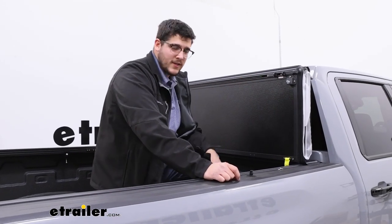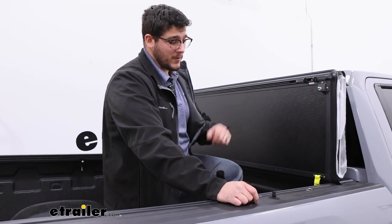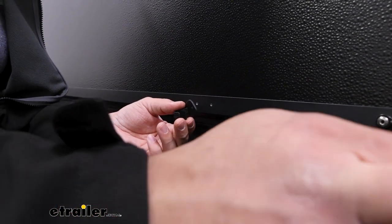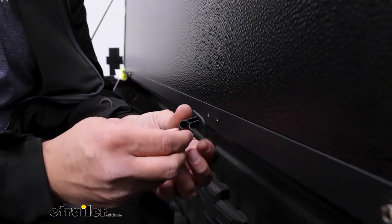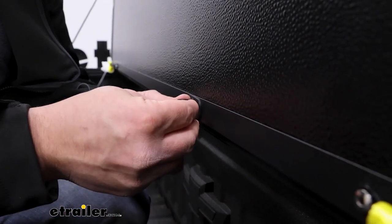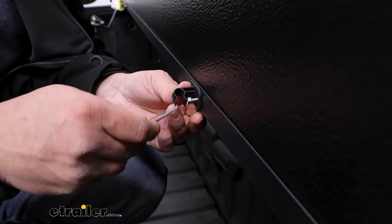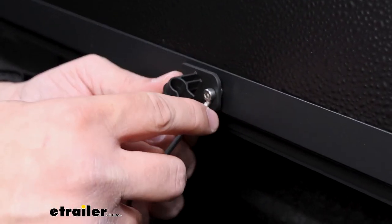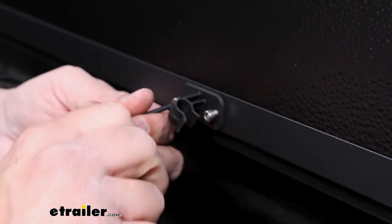Next up, we're going to be putting on our prop rods — that's going to give your tonneau cover the ability to stand up. We have the driver's side already put on, and you just repeat that same process on the passenger side. Start with this rod holder, which is for storing it when you're not using it. Grab two of these screws and screw it into where these two holes are, lining up those holes and making sure that opening is pointing outside the vehicle towards the ground. Then thread this on — you'll probably have a decent amount of resistance when putting this on to begin with, because you do have to bite through some of that aluminum to get through to the base. Once I have one of these screws just started, not all the way on, I'm going to put on my second one just in case I have to make any adjustments. Then once they're both in place, tighten this down the rest of the way.